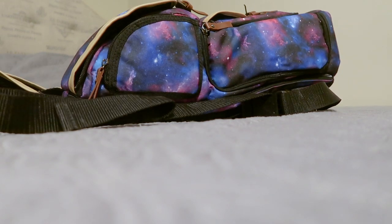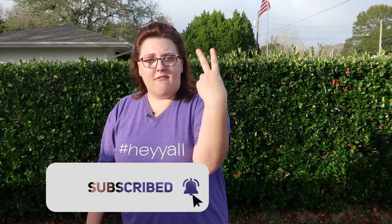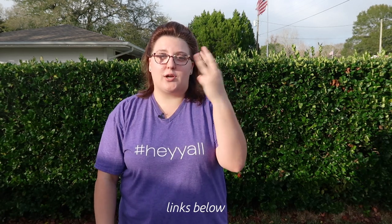And if you've stayed this long in the video, you are probably waiting for the giveaway, which is our Galaxy Pattern DSLR backpack — brand new, never been used. All you have to do to win is: number one, be subscribed to our YouTube channel; follow us on Instagram; and then comment on this video what you're going to use the backpack for. Simple as that.